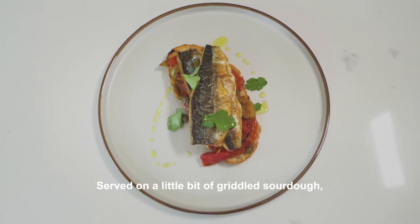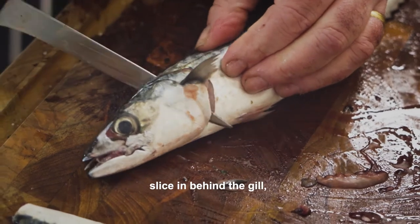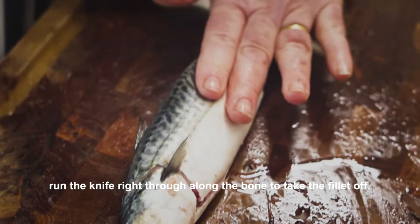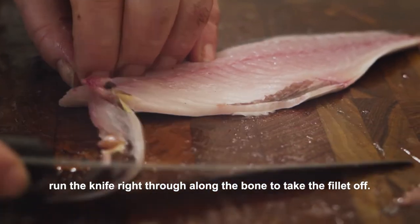Served on a little bit of griddled sourdough with a peperonata. Take a sharp knife, slice in behind the gill, turn it back on itself to the tail, run the knife right through along the bone to take the fillet off.